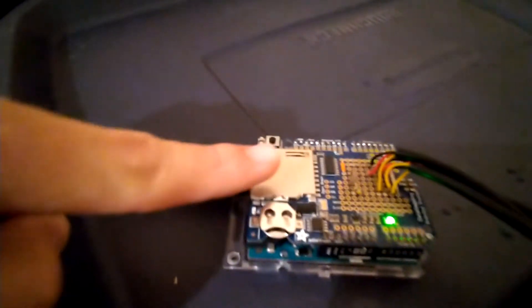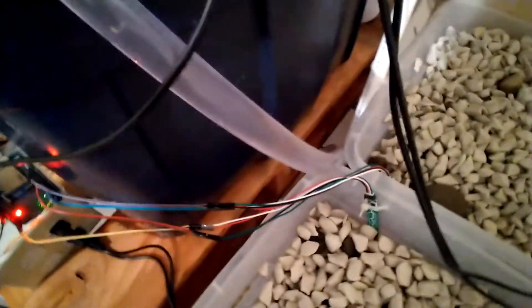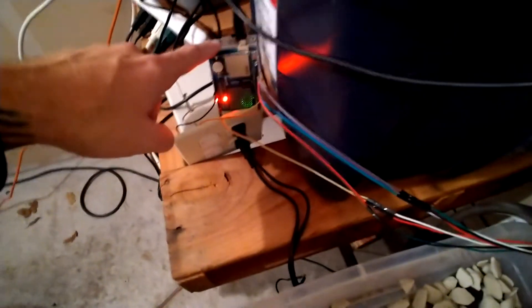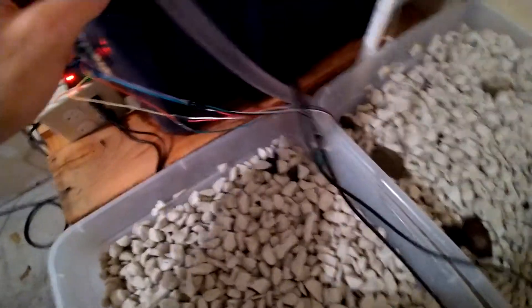This data logging shield also doesn't have the pins I need to read the soil sensors. So this handles the soil sensor data and powering the pumps.